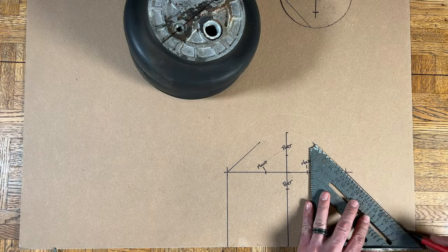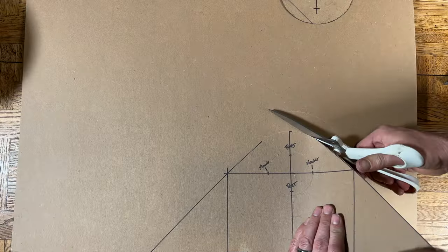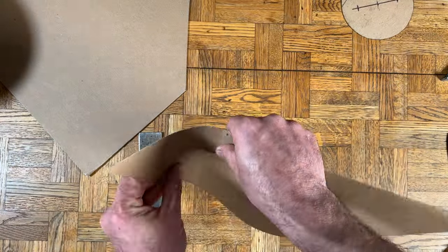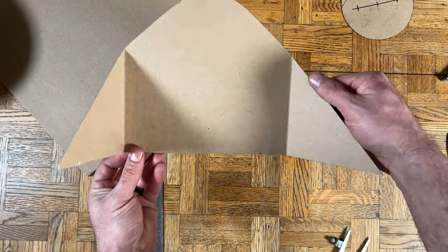I'm going to put the ports closest to the frame. Last thing, let's add some 45-degree gussets on both sides. Cut out your fancy new bag bracket template, score the lines for the gussets, and bend them. Nice — let's try it out.